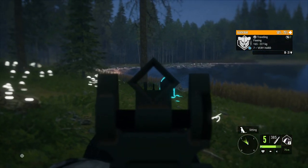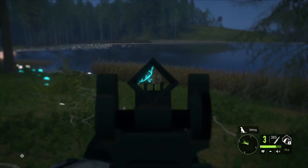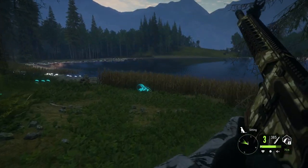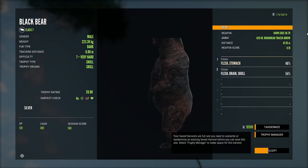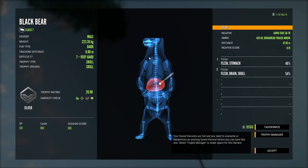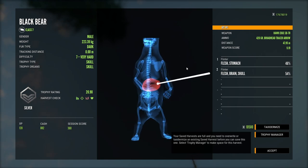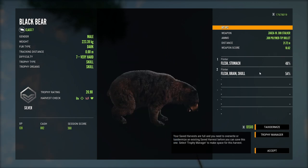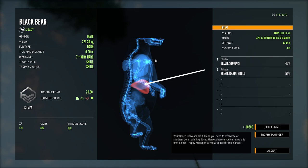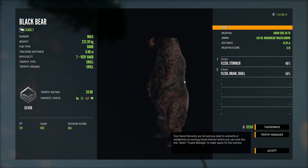The sake of this hunt isn't to kill a bunch of bears with a bow — it's for testing purposes. We're going to kill him with a .308 for the sake of saving time. That was 47 meters; I had no idea we were shooting that far, it felt like he was a whole lot closer. So that's nothing to do with the bow — that's me. Brain shot on the follow-up. I don't see an issue with accuracy; I see an issue with completely misjudging the range.